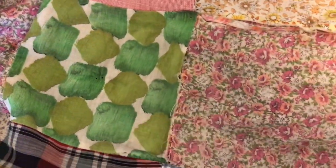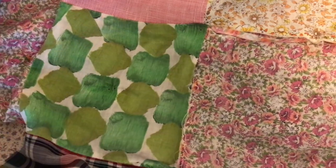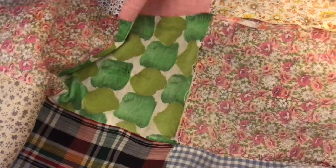A lot of these fabrics — this quilt is probably from the 60s or 70s. Some of these fabrics, like look at this one, that looks very 60s. And it was all just scraps.